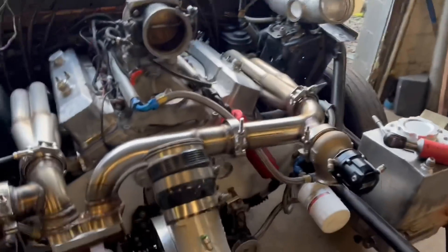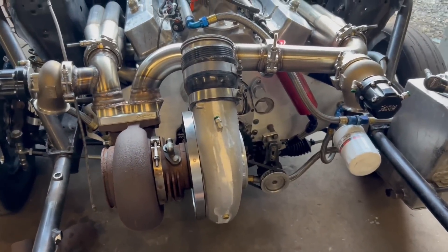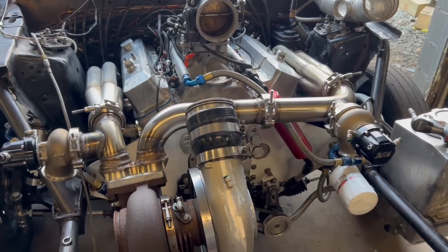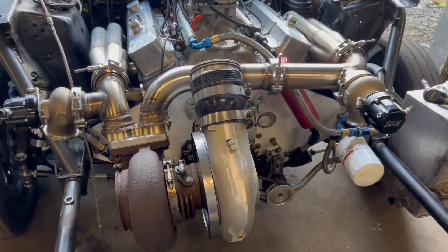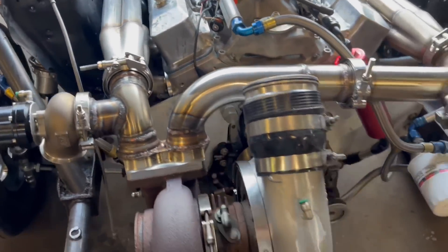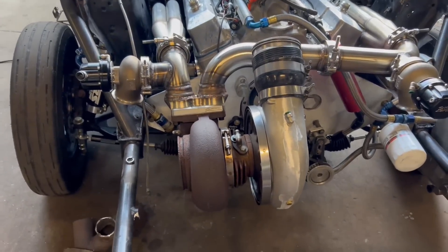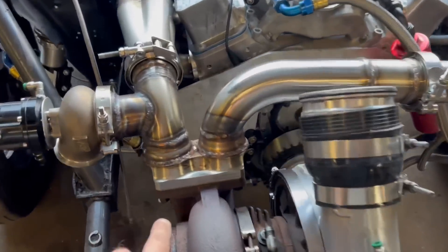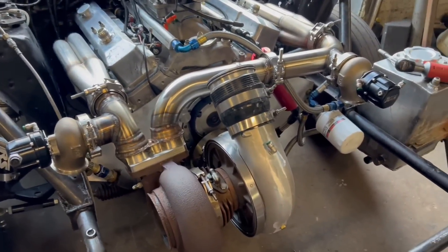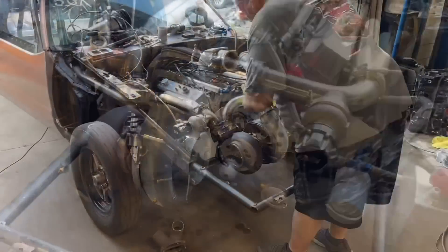Once we get this done we'll tighten all this stuff up. That turbo really is at a pretty good angle — I'm okay with that, it would have been better if it wasn't at an angle, but it is what it is. We've got to hook up the feed line and the drain line — we've got plenty of line to do that. We've got to figure out the support over here too. We're making progress. Let's keep going.